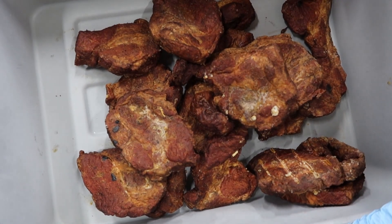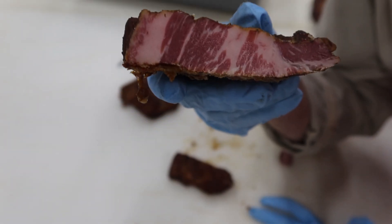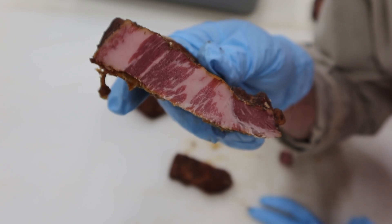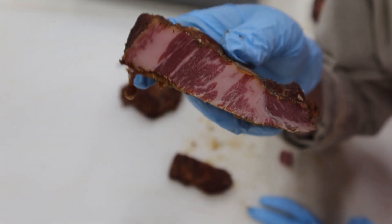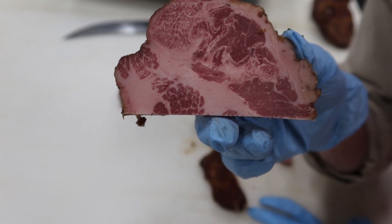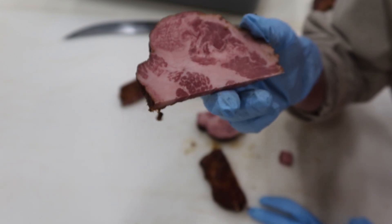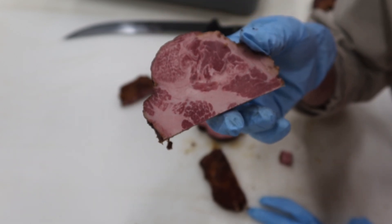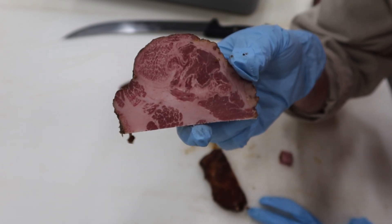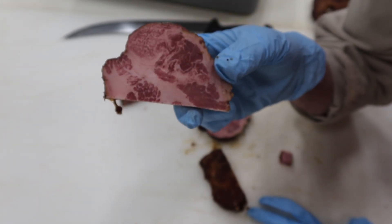There we go guys — a nice pile of tasso bits and a little cross-section here. Look at that nice deep pink color from that cure, a little bit of red on the outside from that cayenne, and mahogany color from all the smoke. Wouldn't that be tons of flavor inside your favorite baked bean recipe? Anyways, this wraps up the tasso episode. This is a really cool one — I'm glad I picked it. Lots of flavor. I give this one two big thumbs up. If you like the video, give it a thumbs up and subscribe. We'll be doing one of these a day for Marinsky March, right out of Home Production of Quality Meats and Sausage. Thanks for watching, guys. Take care.